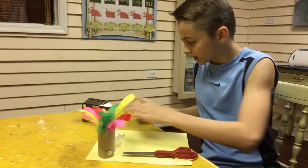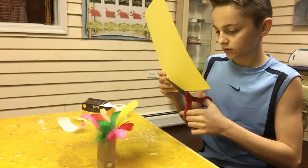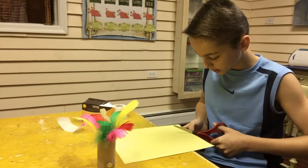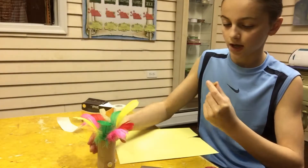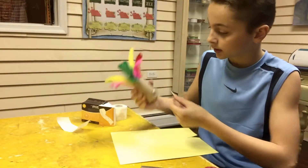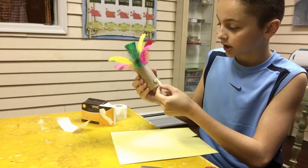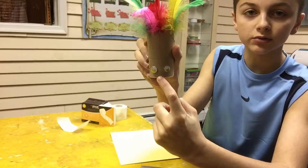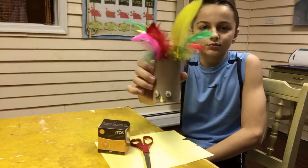For the beak it's really simple — just take your yellow piece of paper and cut out a triangle, just like that. Put the triangle in between and below the eyes. That one was too big so I made a smaller one. You want to make it small enough so it fits right in between and below the eyes. Alright guys, we are done with the craft turkey!